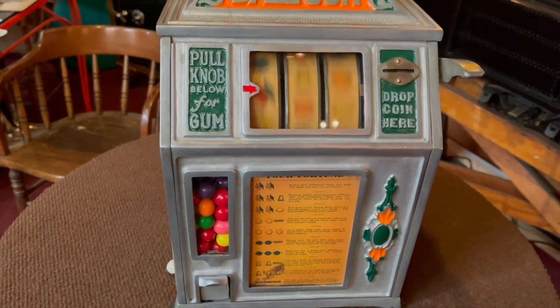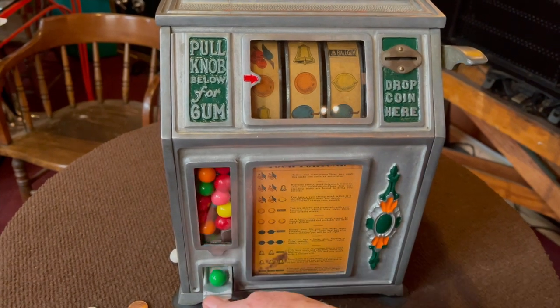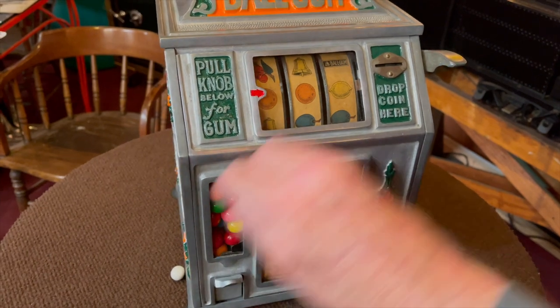So here's a nickel — we're gonna run this guy. It's got super nice action. Once again, we did the whole thing, and every time you played this you were able to get a gumball. Okay, there is your gumball.